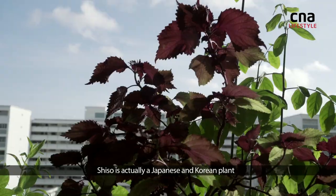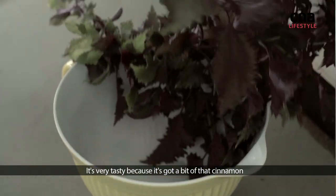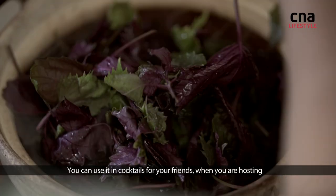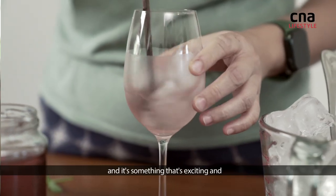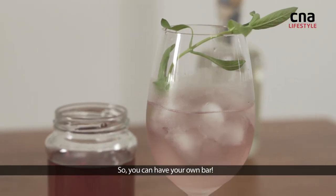Shiso is actually a Japanese-Korean plant. It's very tasty because it's got a bit of that cinnamon spicy kick, which I also turn into syrups. You could use it in cocktails for your friends when you're hosting. It's something exciting and you don't have to pay 24 bucks to a bar for that — you can have your own bar.